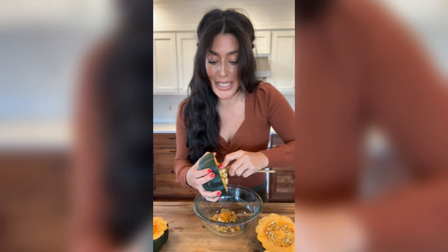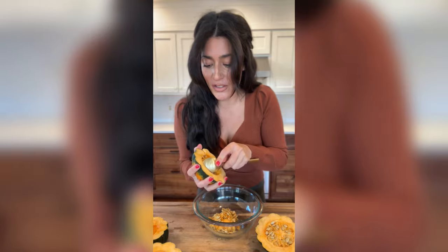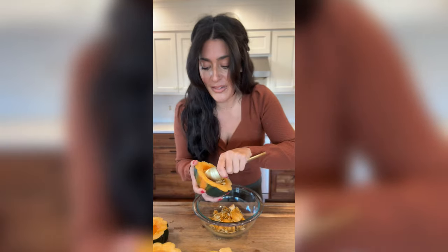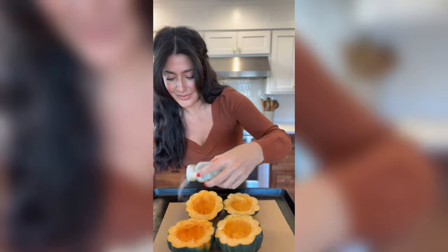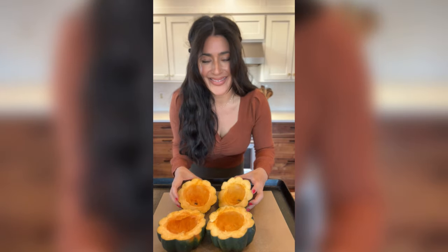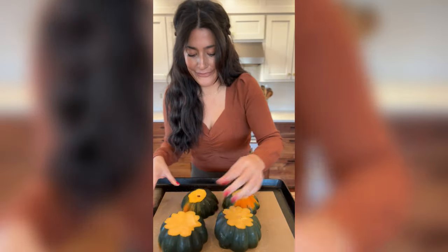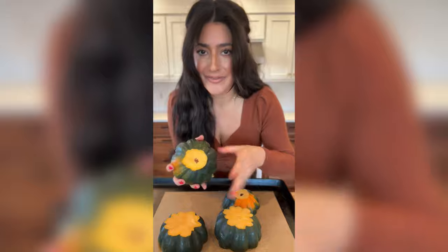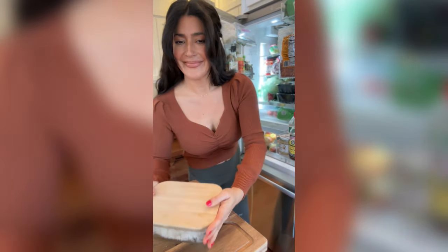This is a really easy Thanksgiving dish. I'm going to show you how I stuff it with my rice and apple mixture, but I also like to put stuffing in these — that's really good too. I'm seasoning these with garlic salt, then flipping them over onto a baking sheet. I put them in the oven at 425°F for about 20 to 30 minutes.